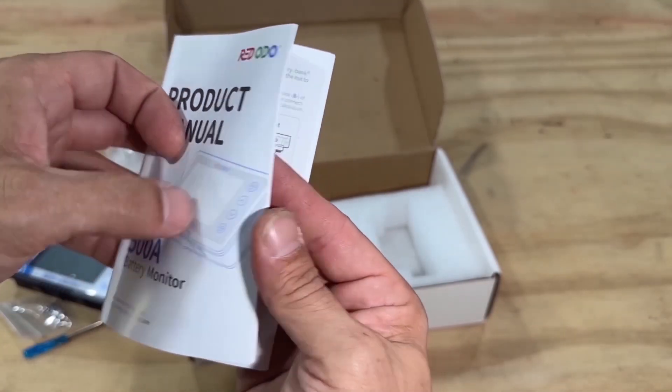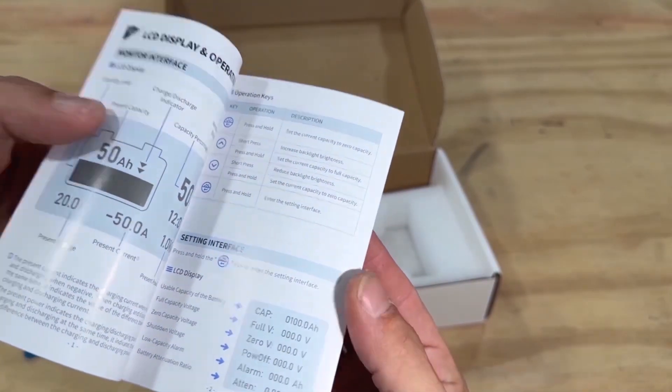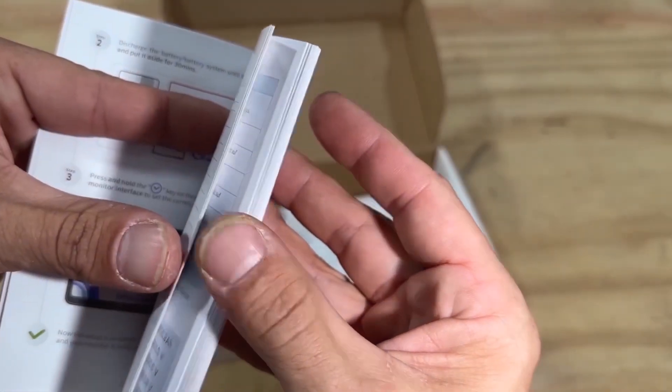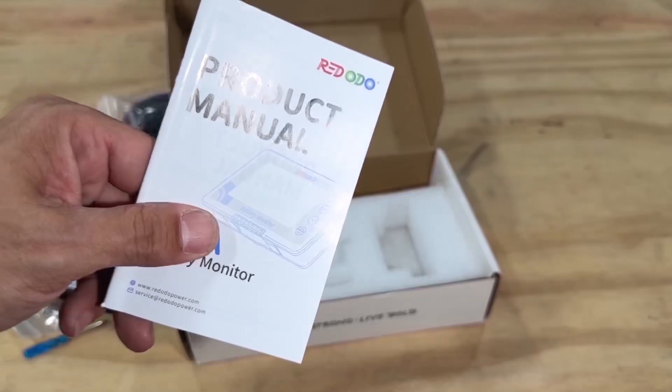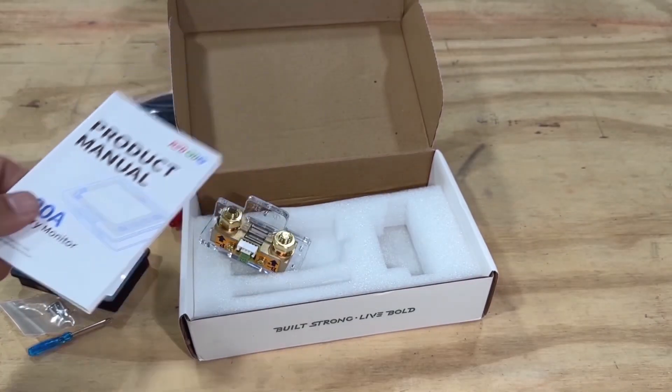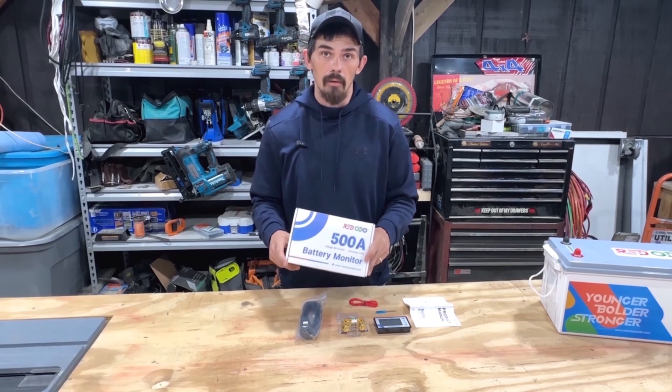I like how the shunt labels battery negative clearly. The product manual is absolutely well put together — I love it. Unfortunately I do not see anything that talks about Bluetooth, and that's going to turn a lot of people off on this product.